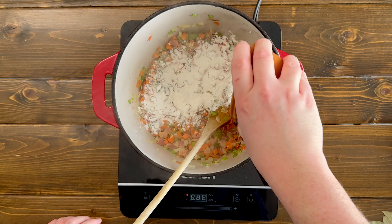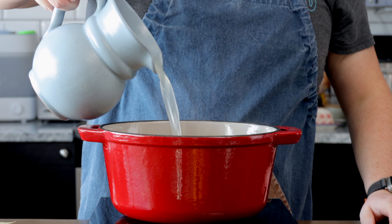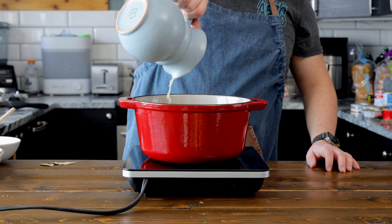Now sprinkle in a quarter cup of flour and give it a good mix. Then add in 950 mils of your favorite stock — this could be fish stock or chicken stock. I wouldn't go with beef stock, it's a little too overpowering. A vegetable stock will be fine too, and if you don't have any stock, you can just use water.